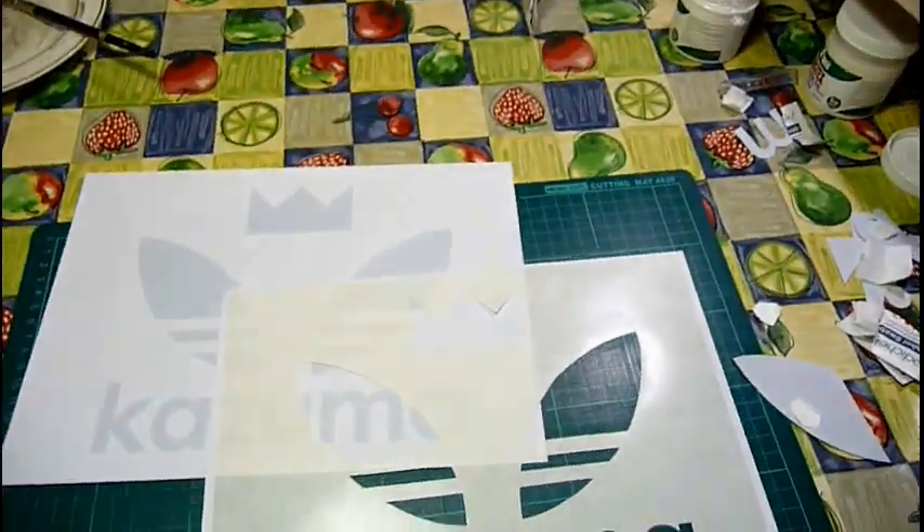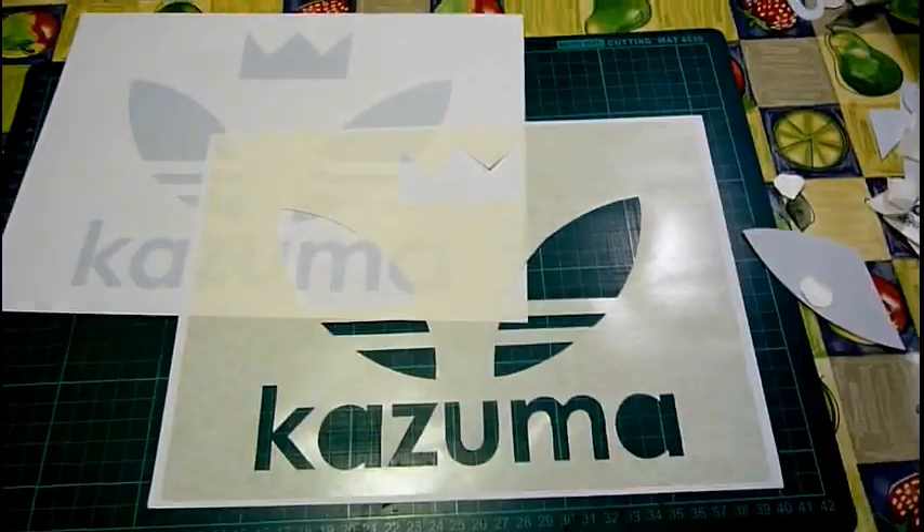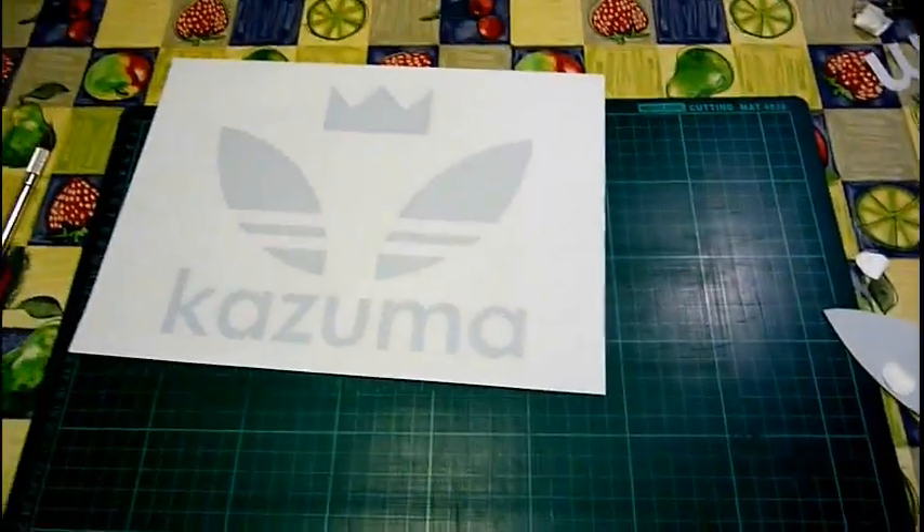Stenciling — fun! I'll make a couple of these before it's too late.